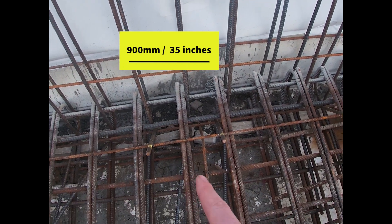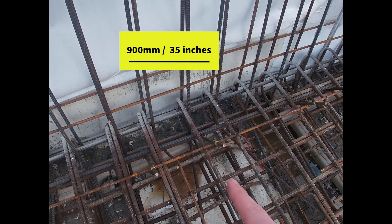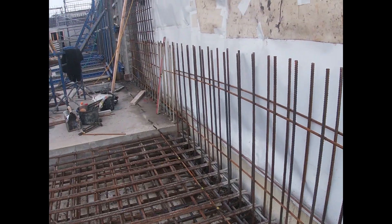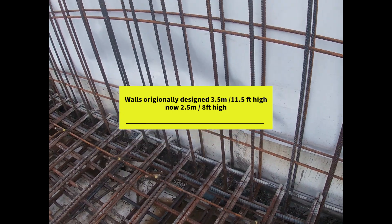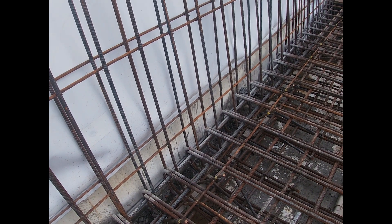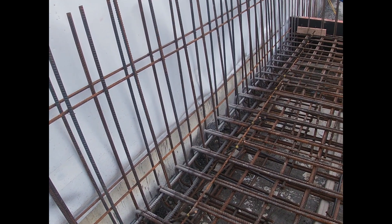They're in at 900 centres, so from the centre of those two bolts to the centre of those two bolts is 900. 900 is the dimension you would use if you were doing anything over a 3m high pour. Now these walls here are 3.5m originally — we've since reduced them to 2.5m. So in actual fact, if you were to set these out again, you would set those out at 1,200 centres, as 1,200 centres is for any wall below 3m for a one-sided wall.